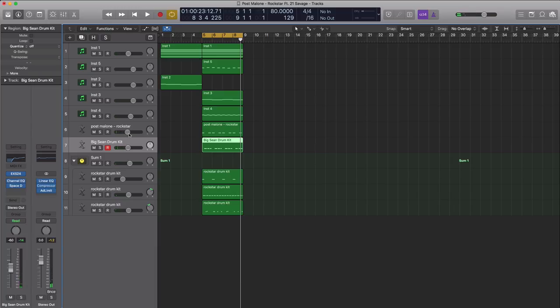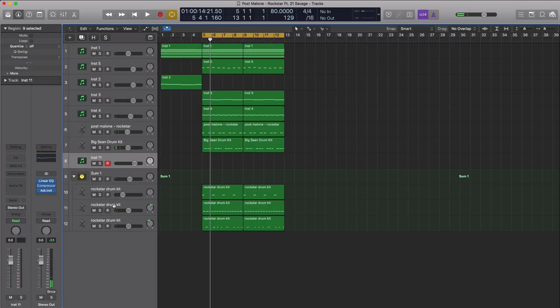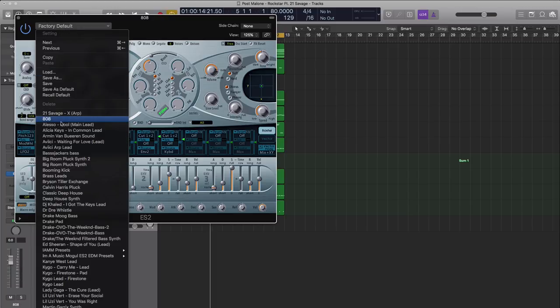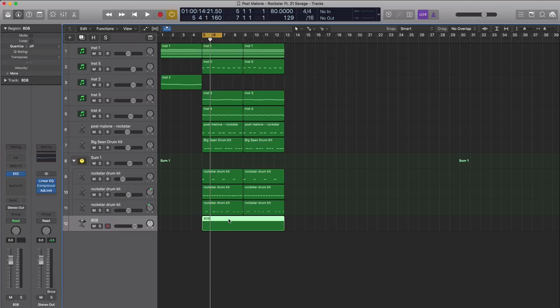Next let's go ahead and get to those 808s. For the 808, let's duplicate this over 8 bars as the 808 is an 8-bar pattern. We're going to create a new software instrument track and bring down our 808. Let's open up our ES2 synthesizer and bring in that 808 preset. Then let's draw out our 808 pattern — we'll go two bars at a time to make life easy.